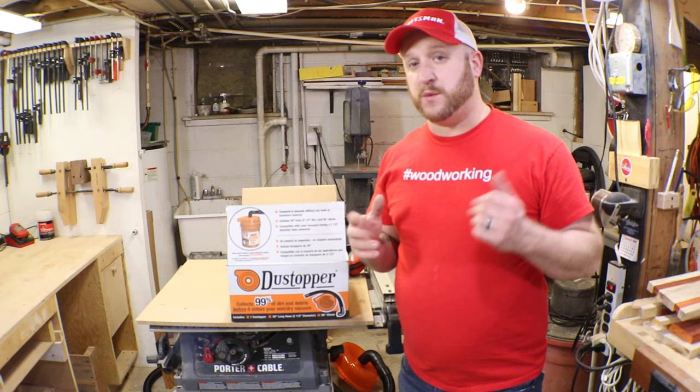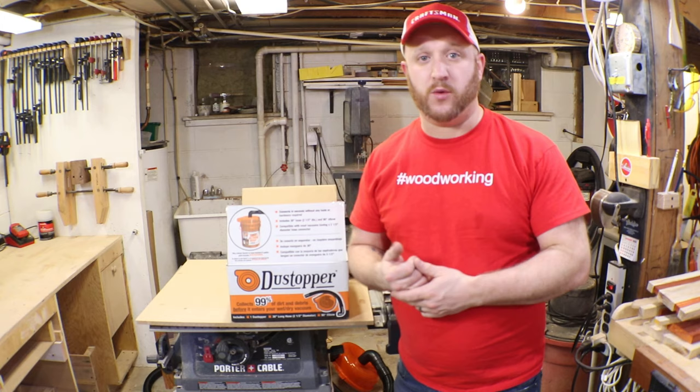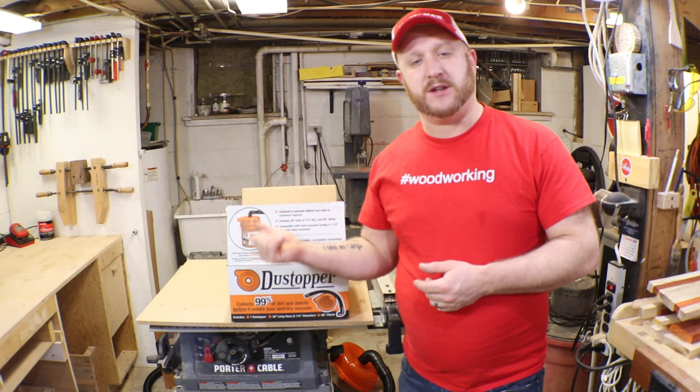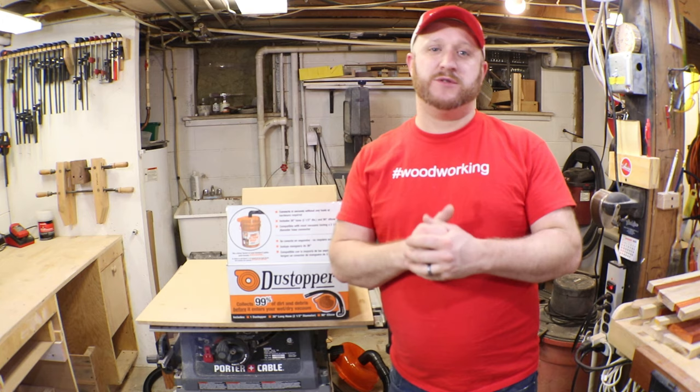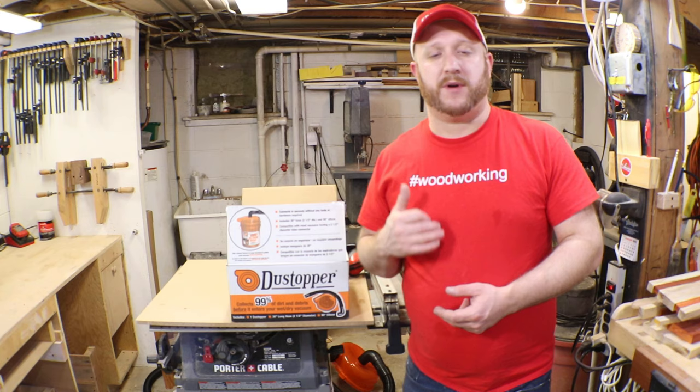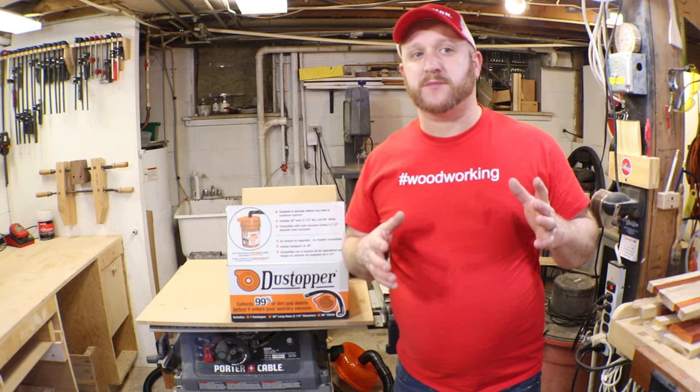I've got an air purifier video coming and I'll walk you through the setup of that, so please subscribe to my channel so you get notified when it's published. I highly suggest getting the dust stopper — I think it's well worth the investment. On a table saw or miter saw it captures all the major big pieces. Anyway, if you enjoyed this video please give it a thumbs up, leave a comment with your thoughts, and let me know how you've liked this product. Thank you for watching and I'll see you next time here in the workshop.